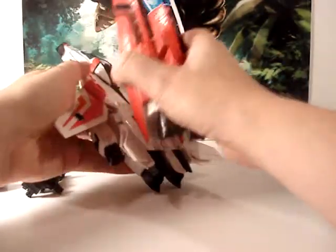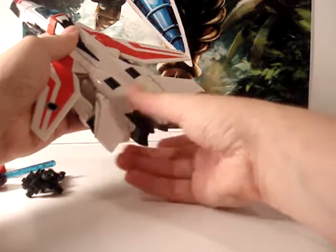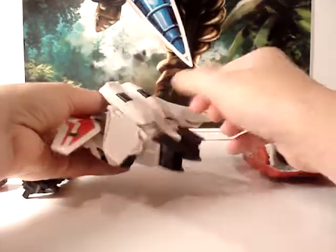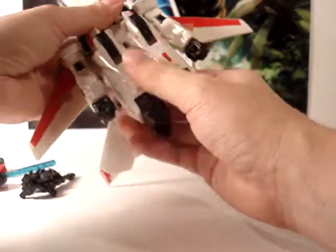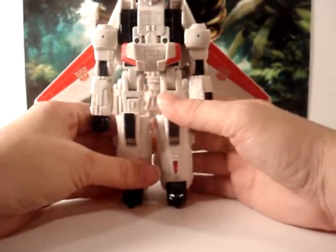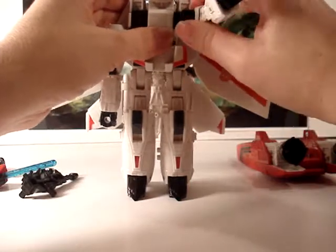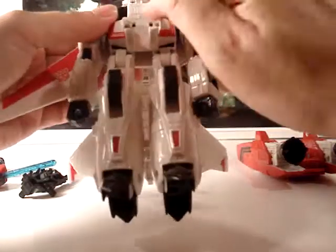We're going to transform him into robot mode. I'm going to take his weaponry off first to make it a little bit easier. To transform him, you fold these down, take this back panel, flip it up a little bit out of the way, flip it over, grab here and pull this down — and you basically have his legs. You can go ahead and peg them in and fold these out to form his feet. There you have him already standing up.